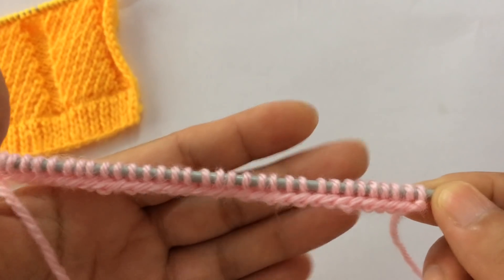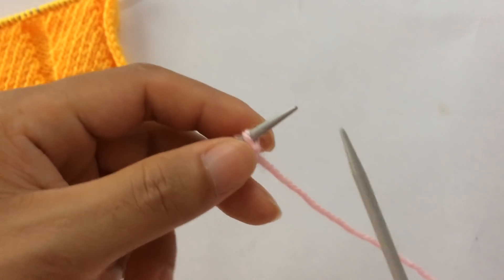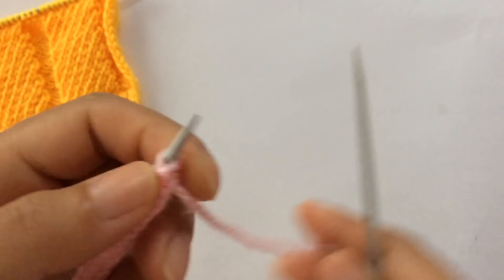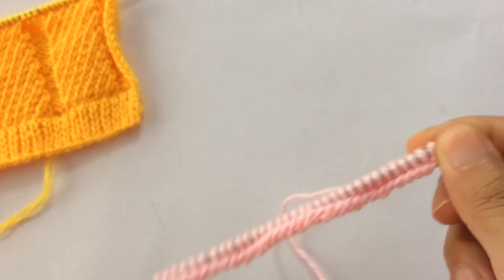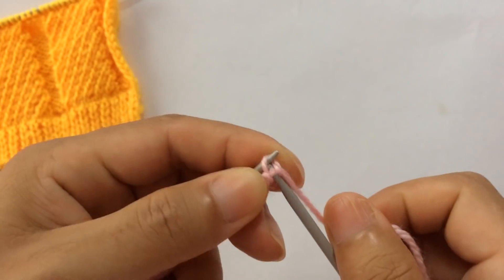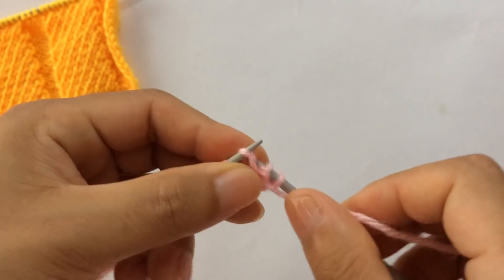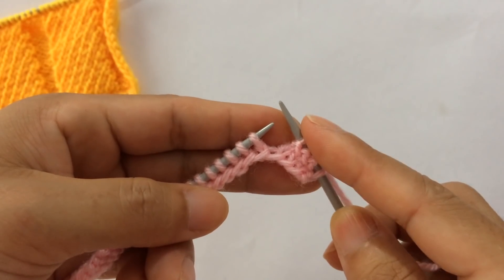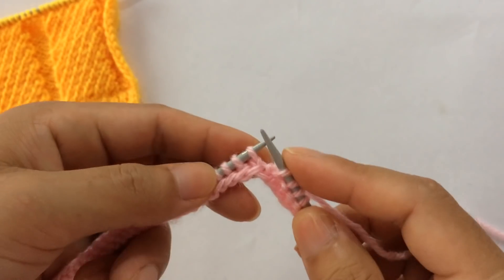You can knit any border you like, and after you finish your border, now Row 1, right side. For Row 1 right side, you need your first edge stitch through the back loop, because on the wrong side we have slipped this last stitch with yarn in front. So here on the right side we're going to knit this first edge stitch through the back loop, and then purl three — one, two, three — and start the repeat. For the repeat pattern you knit one.